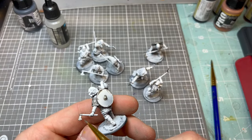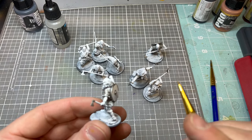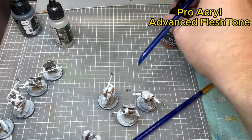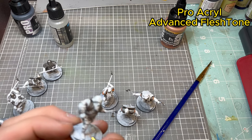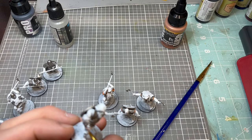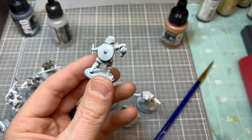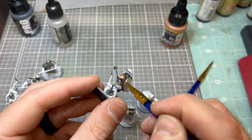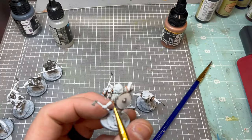The next color is Pro Acryl Advanced Flesh Tone, which works really well as a base color for leather. I learned from a mistake when doing my warriors that it's really hard not to hit the trim pieces with Lead Belcher, so it's just easier to go with that base color first. Depending on your model, you may not have to do this step.